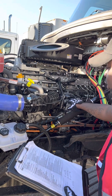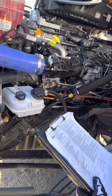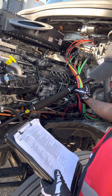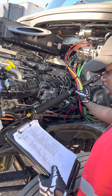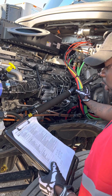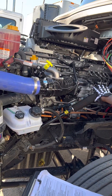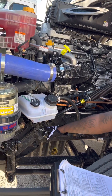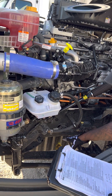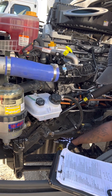The steering box hoses are securely mounted, not bent, broke, or cracked, not cracked, cut, or frayed, and they're not leaking. The steering linkage — all of this right here — is securely mounted, not bent, broke, or cracked, not missing nuts, bolts, or cotter pins, and the joints are not too warm.